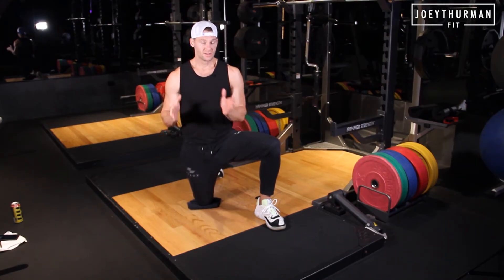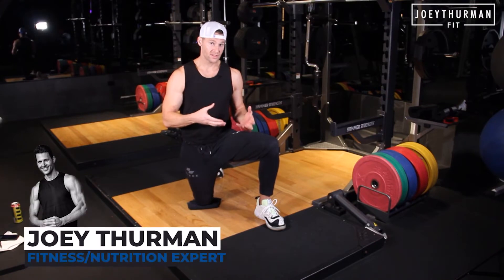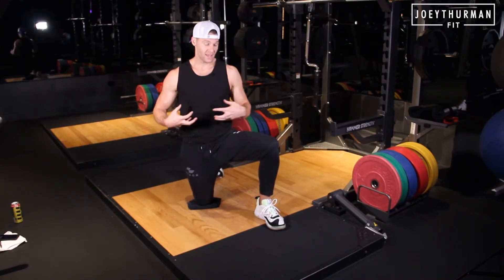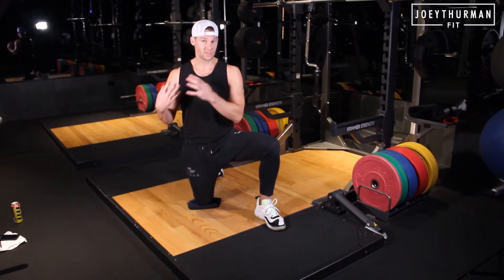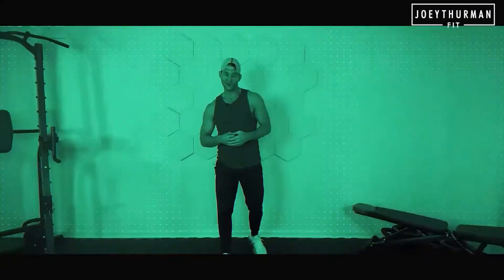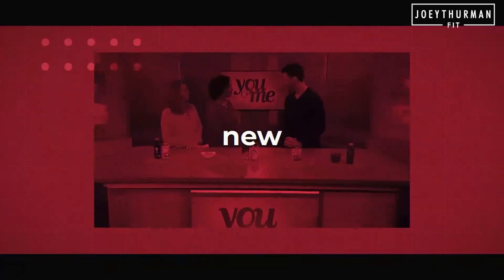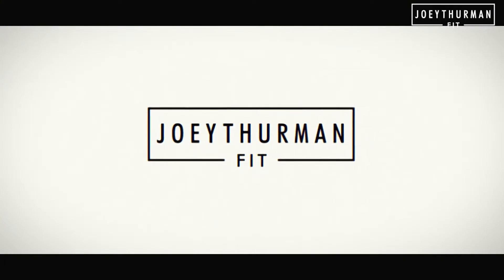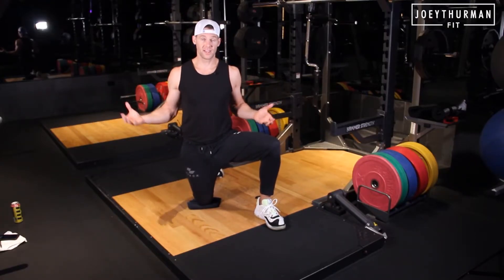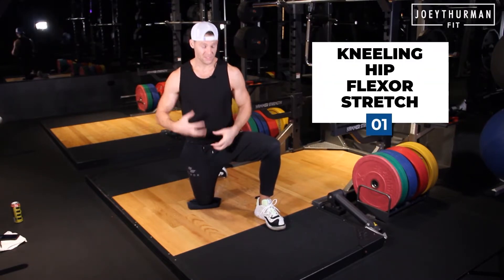Three to be free. In my book, The Minimum Method, I talk about these three exercises and mobility exercises that can really help alleviate a lot of stiffness and also activate the right areas. So the three to be free that you should do any single time of day, especially before a workout — number one is a kneeling hip flexor stretch.